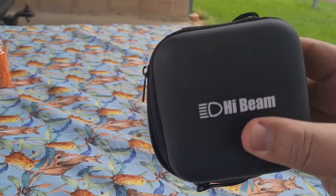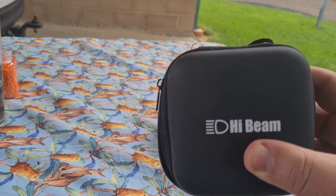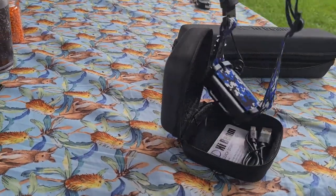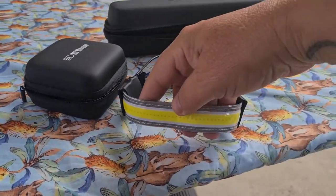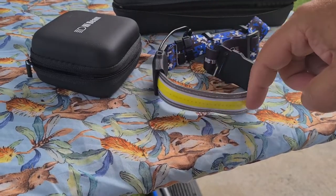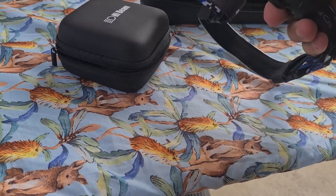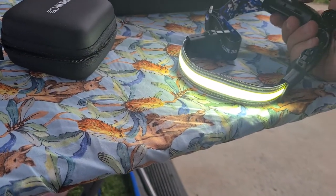So that's the head torch. These are from a company called HiBeam — they're in Victoria if I got it right. So that's the pouch this one comes in. When you open it, it's like a work light, and I'll tell you, this is so good. The light goes all the way across there — it's fantastic. And on the back it's fully rechargeable. You have your different settings here.